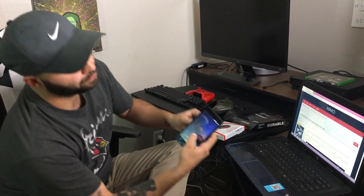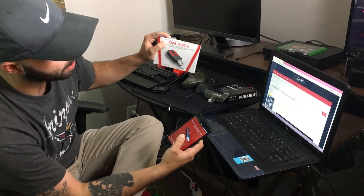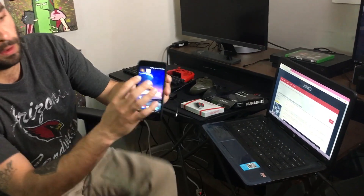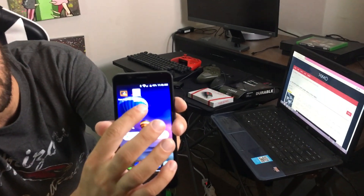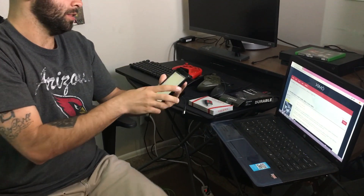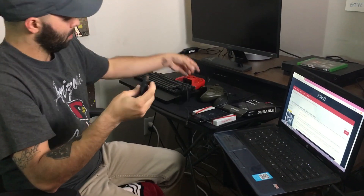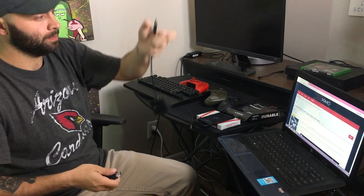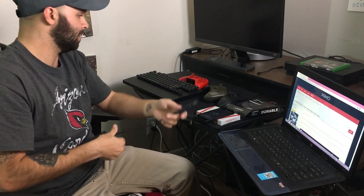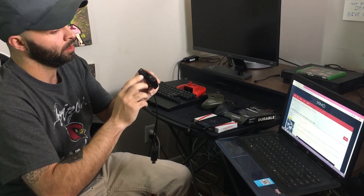At this point you're gonna want to go to your phone, go to the Play Store, and type in Xim Apex — there's a little app you have to download, it looks like a little bullseye sign. Once you've got that, you're gonna get your mini USB hub and plug it into the Xim Apex adapter.